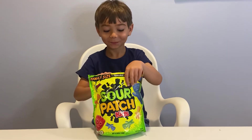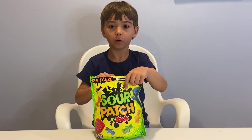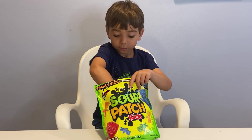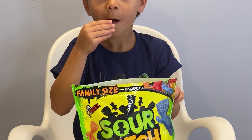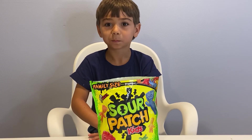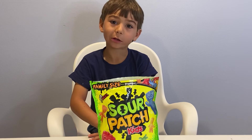Good. Now let's do orange. What does it taste like? It tastes like an orange.